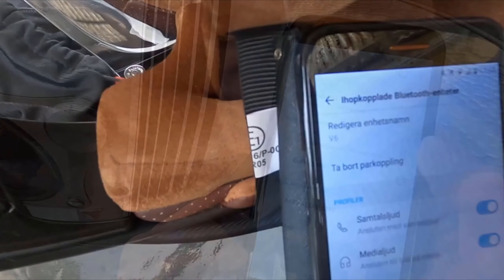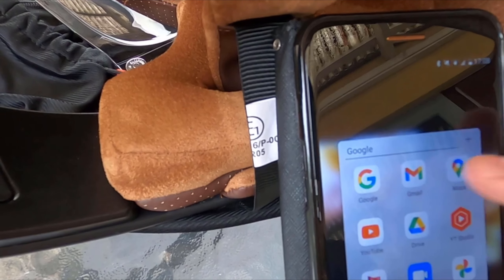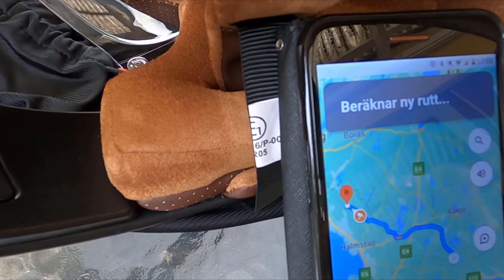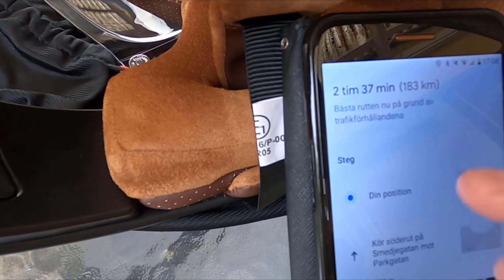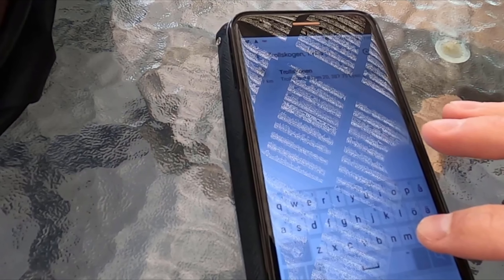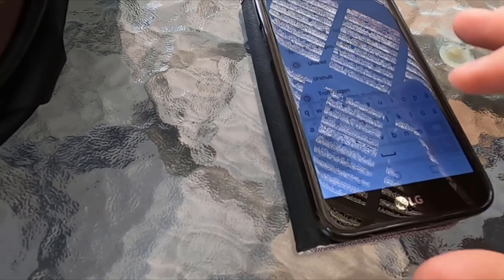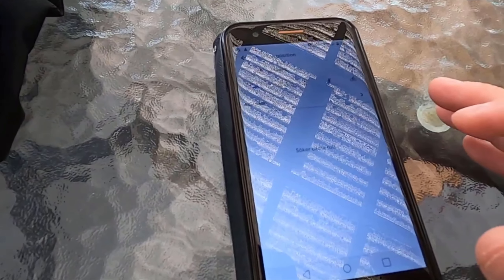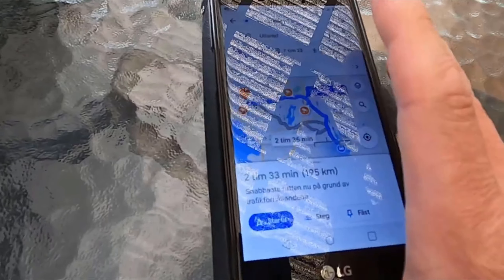Another tip — you may not know this — you can start up the GPS on Google Maps using Wi-Fi, but Wi-Fi is only required when starting it up. After you start it, you can turn off Wi-Fi and keep driving, and it will still call out the navigation instructions without using your phone's mobile data connection.